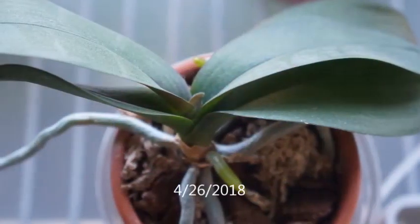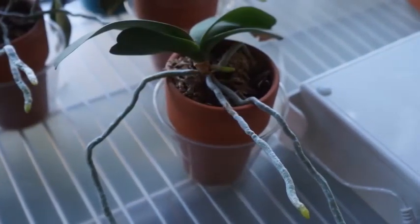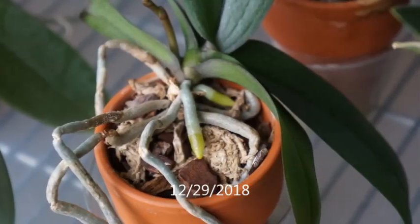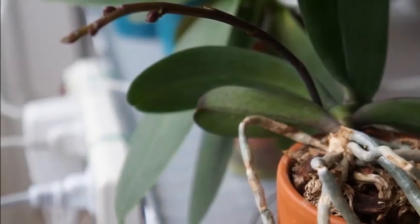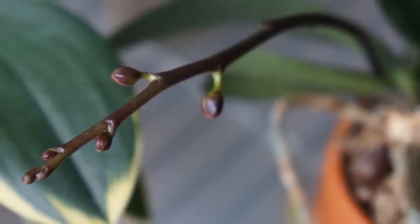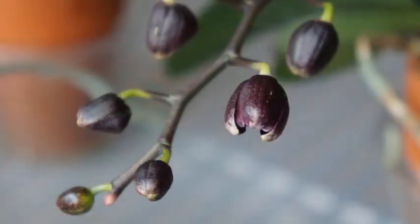Around end of April 2018, it was showing signs of growing new leaves and the roots were growing pretty okay — lots of aerial roots directly growing away from the light source. Around June 2018, the newest leaf had become quite a bit larger and the aerial roots continued to grow. But it's not until end of December 2018 that it started to shoot out its first spike ever under my care. I was very excited, because I couldn't quite remember what the flower looked like before. That's how long it had been for this mini orchid to grow and eventually give me a flower spike.